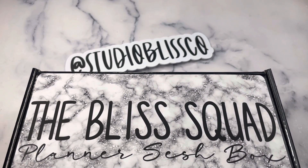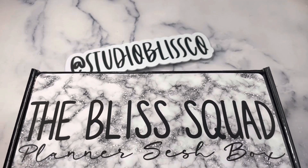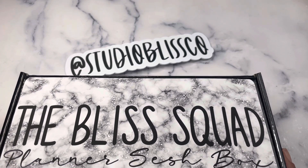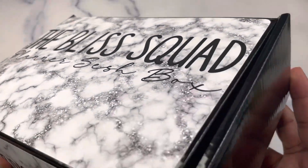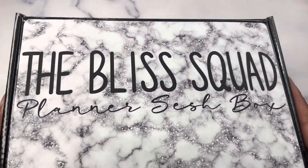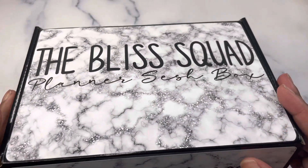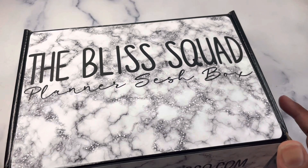Hey planner friends, it's Nia, welcome to Life with Nia. Today we are unboxing the Studio Bliss Co Bliss Squad Planner Sesh Box — also known as the Planner Sesh Box. This is the fall Planner Sesh Box. If you have one of these boxes on the way and you don't want to see what's inside, I suggest you leave this video now.